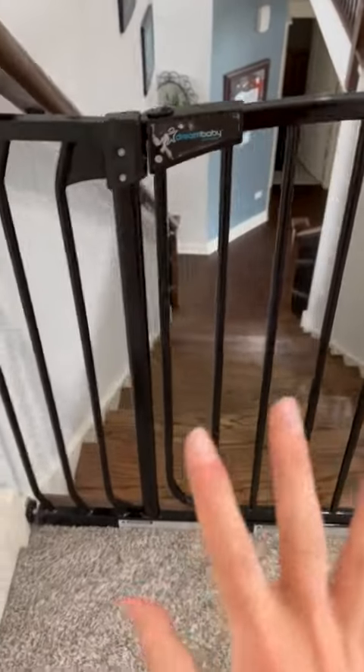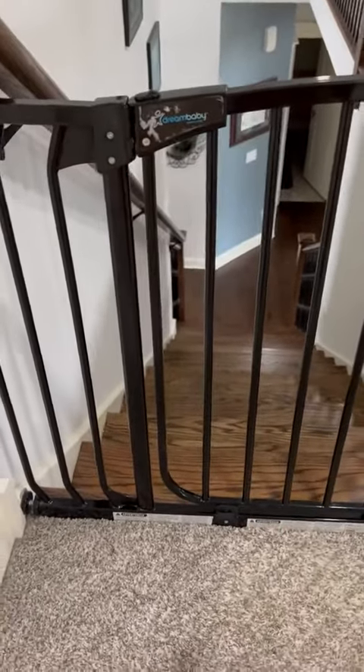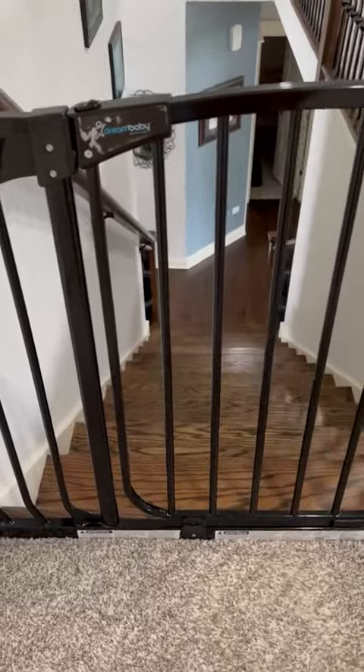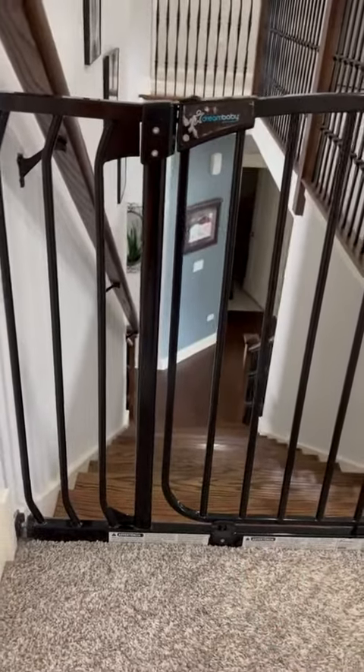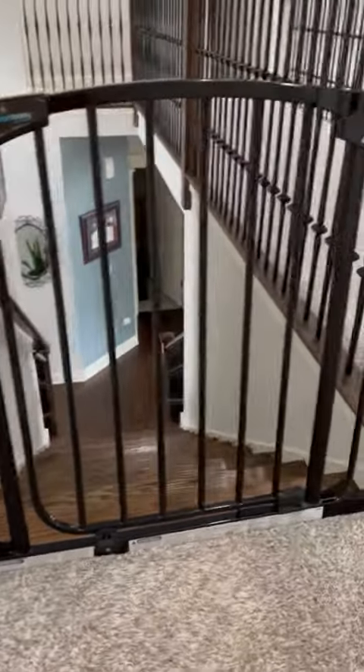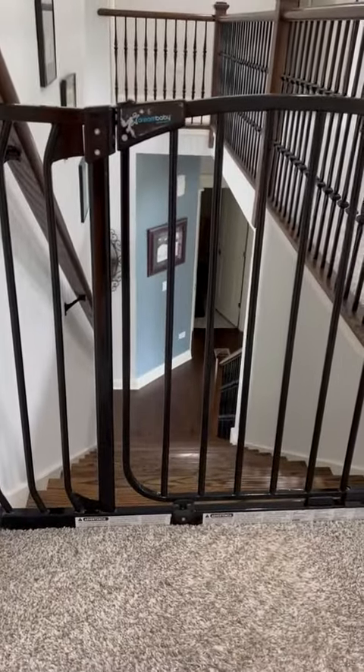So it's a great gate, especially if you have a two-story house and you want to make sure kids do not tumble down the steps. This has been an amazing gate. So if you're looking for a great gate for yourself or as a gift for new parents, I would highly recommend getting this. I hope this review helps.